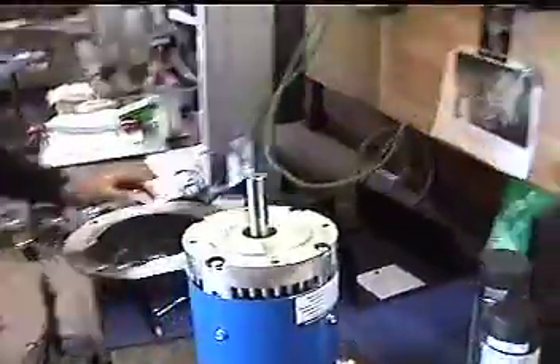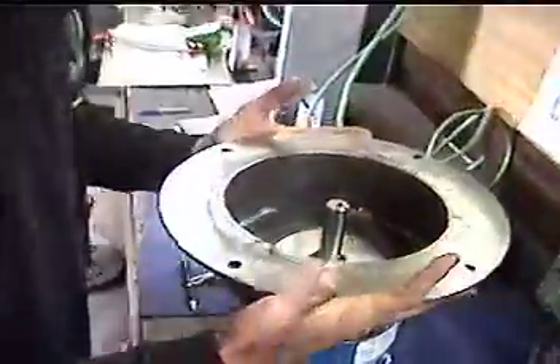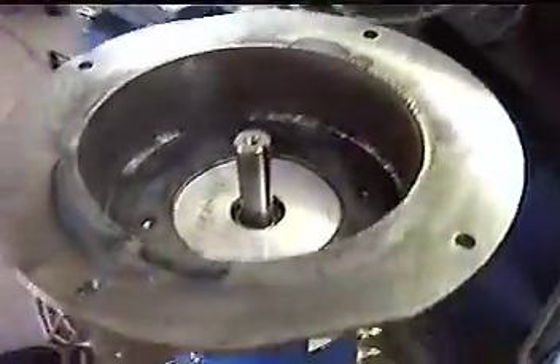Okay, let's see that plate — does that plate fit? Well, that looks pretty much like it was made for it. Nothing wrong with that.